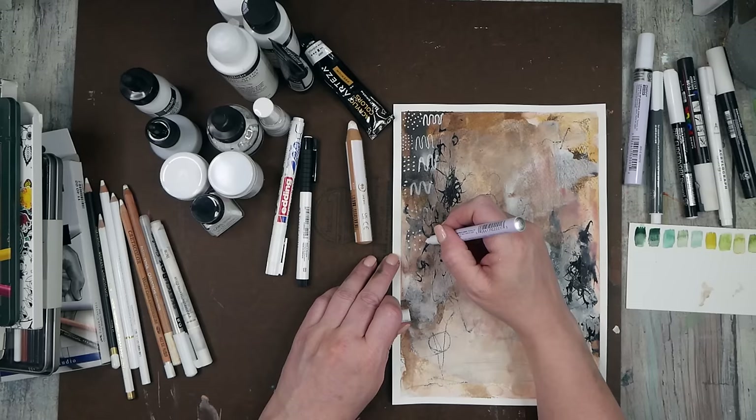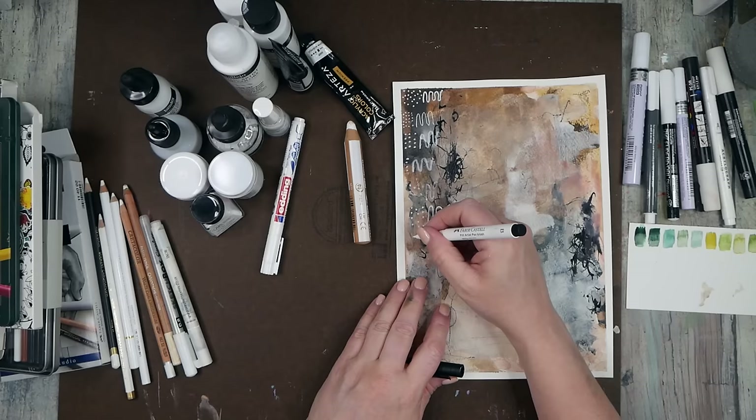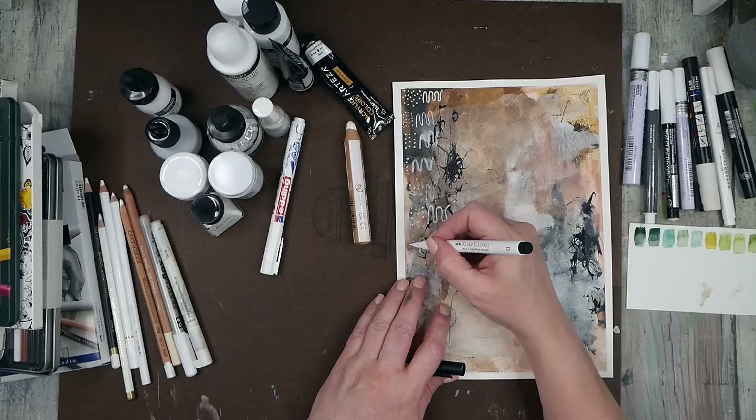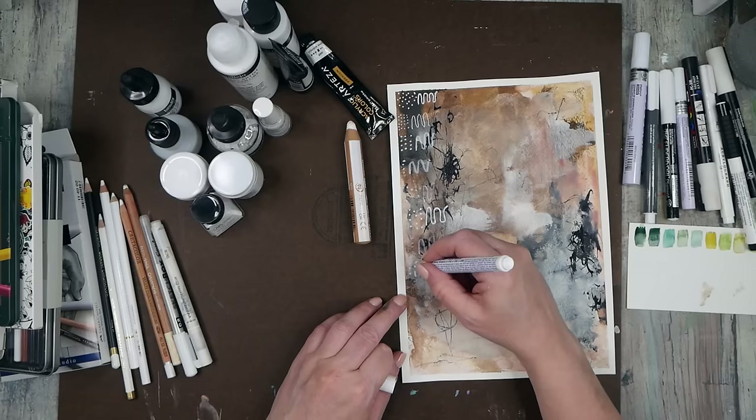This is a Deco Color opaque paint marker — these definitely take a while to get started. This is the same Deco Color opaque marker but a smaller tip, and I did get this one started so that'll be a good indicator. I think these are oil-based and they really, really stink. Here we have a Faber-Castell Pitt artist pen in white brush — that's very transparent, so that's a big fat no.